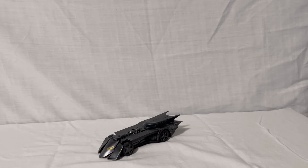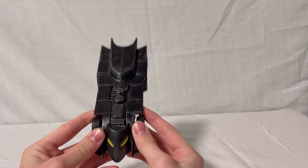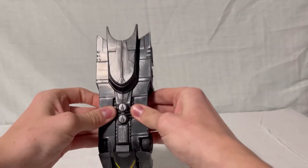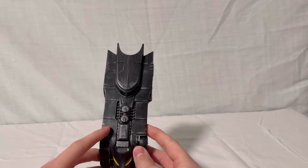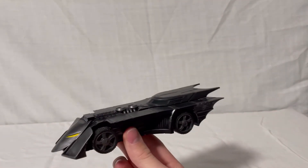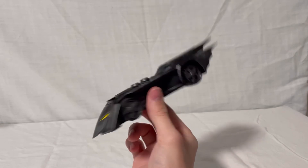One thing I forgot to mention: both figures are part of a collect-and-connect build-a-figure set where you build a Batmobile. Each figure comes with pieces, and the other figure in the wave is the Batman Who Laughs, which I'll review in another video. Nightwing came with one of the side pieces and Batgirl came with the middle section, or possibly vice versa. The Batmobile is definitely not in scale, but it would need to be enormous to be accurate. It's still a nice little collectible with good detail, and I'll show it again in the Batman Who Laughs review.